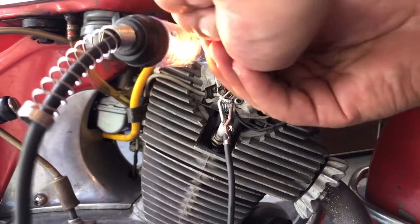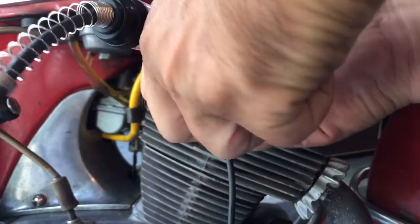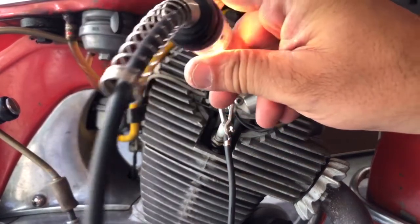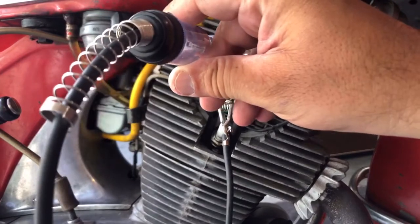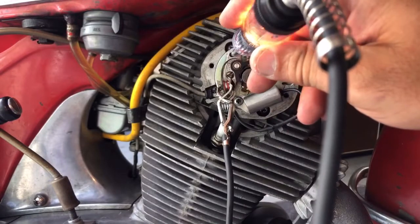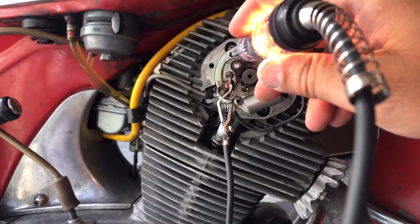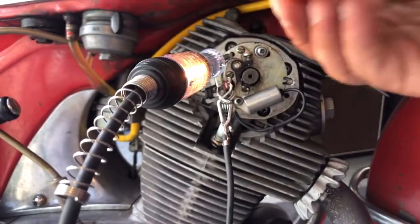Loosen your flathead adjustment screws. Now move your points until the test light just turns off, and then move it back until it just turns on. Keep it right there in that adjustment. Now lock the points down.